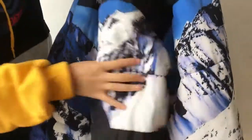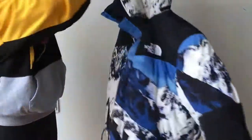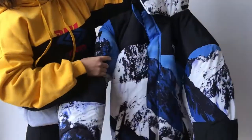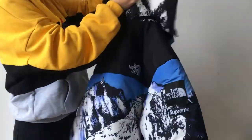The whole jacket has the mountain print on it. This is a dope jacket. Many friends asked me about this jacket so I decided to put this jacket on our site — you can check more detailed pictures on the site.